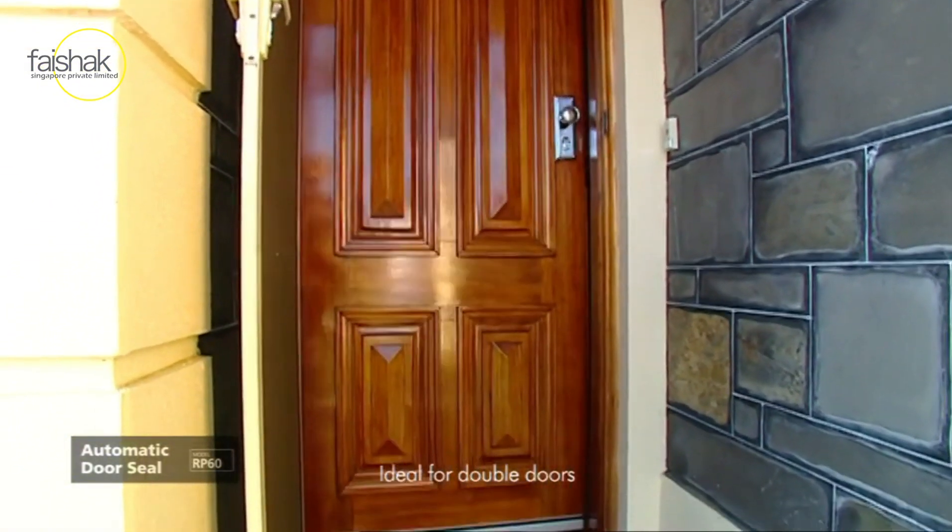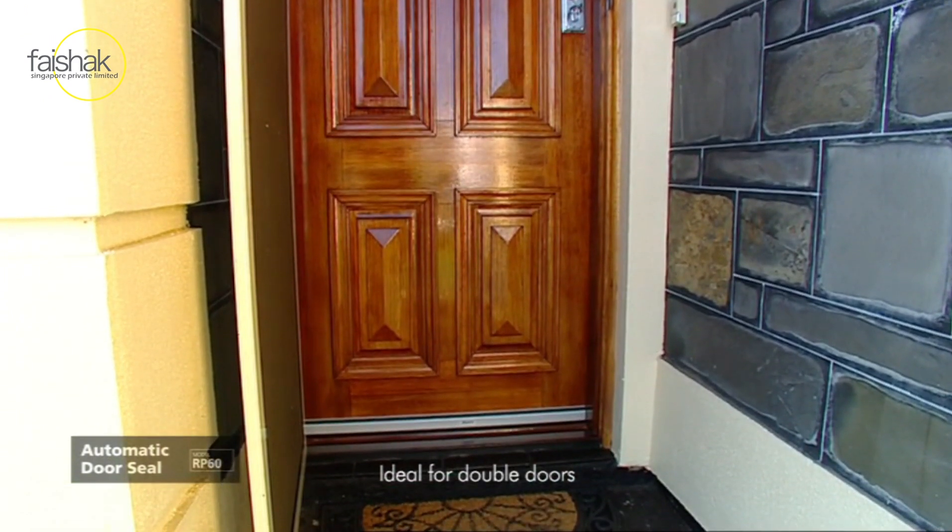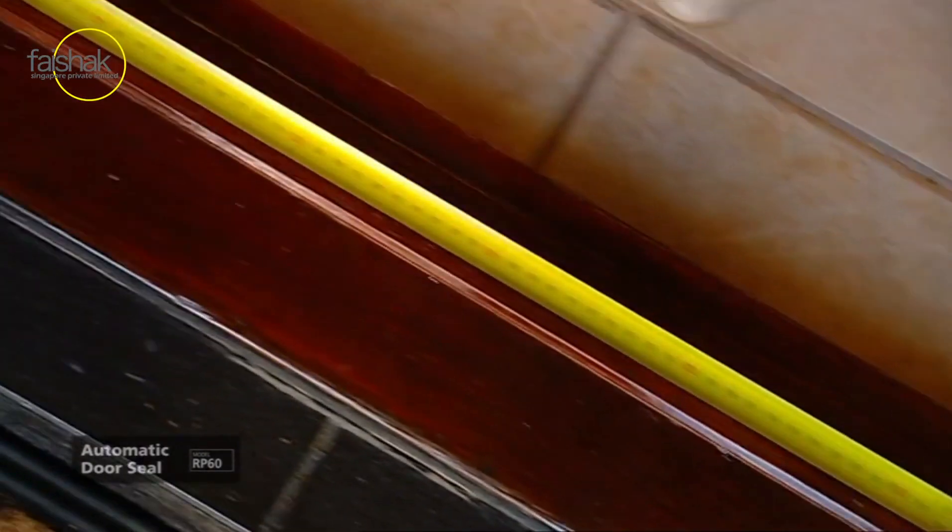Fitting the RP60 takes only a few moments and requires only a few basic tools. Begin by measuring the distance between the doorstops.